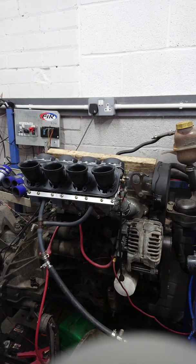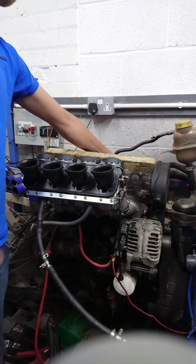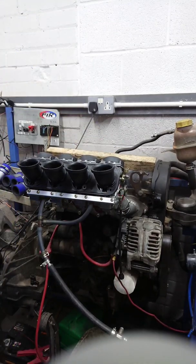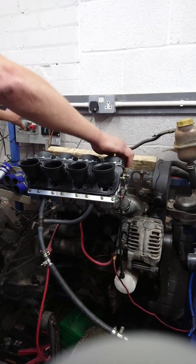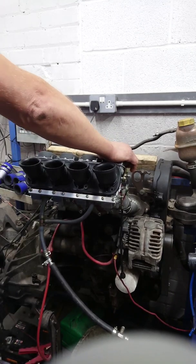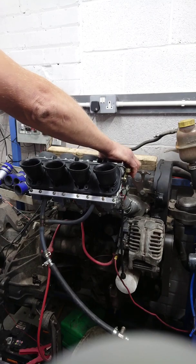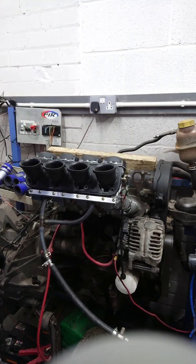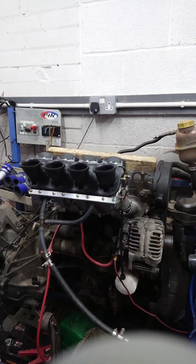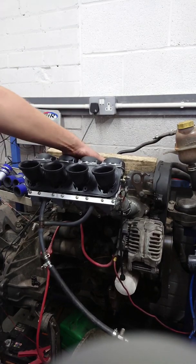We've just lashed these back onto this engine. The fuel pump's primed and the engine is freezing cold — no temperature in it whatsoever. That's me putting my hand on the exhaust manifold just to prove it hasn't even been warmed up. Ignition on, a bit of choke to start — and there they are, idling on all four cylinders, as you would expect.